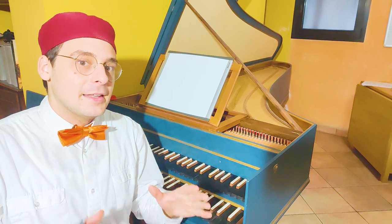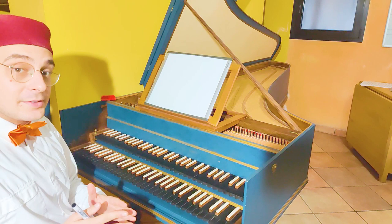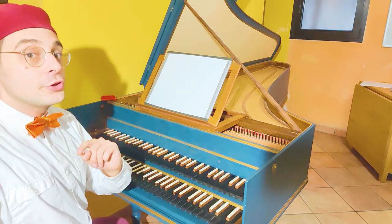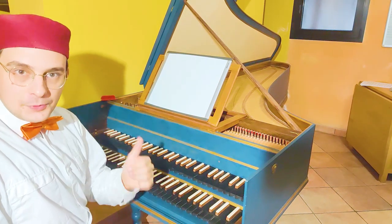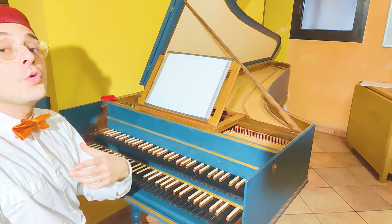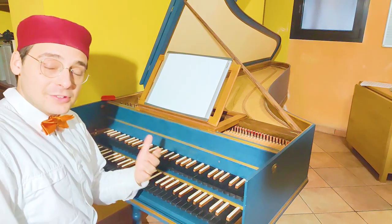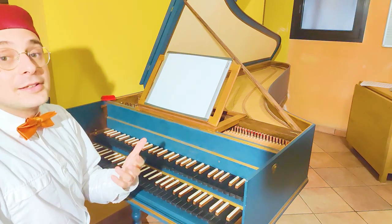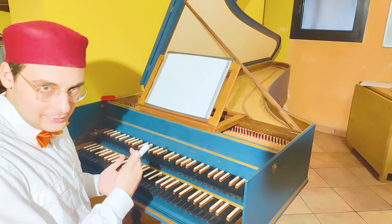Let's go to the keyboard and combine some patterns we already know. The first pattern is the Romanesca — there is a video about the Romanesca you can watch if you don't know what it is. The second pattern is the Prinner, and there is a video about the Prinner as well. The last pattern is a sequence, covered in an Improvisation Elements video reserved for my patrons, but we will discuss it here.